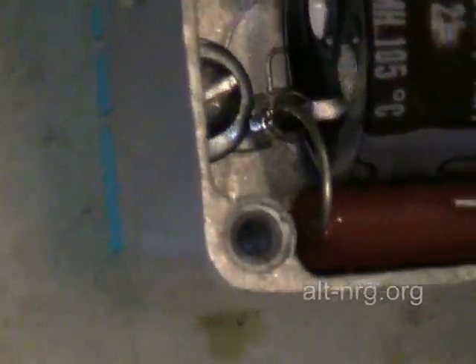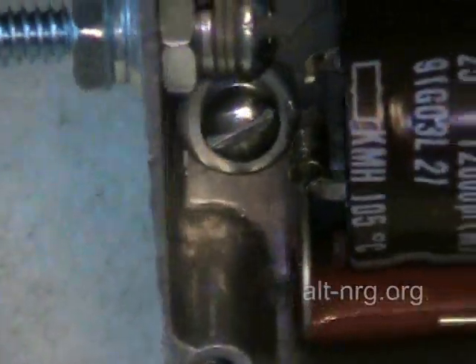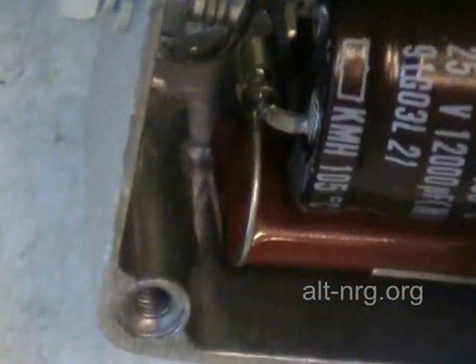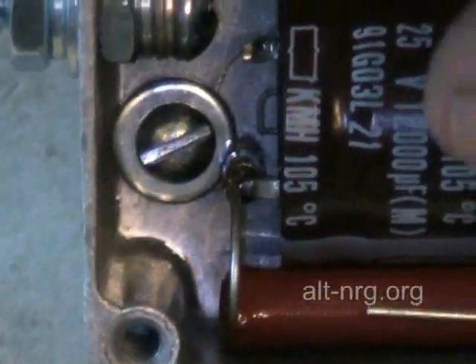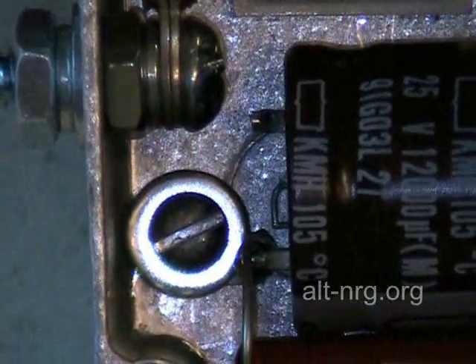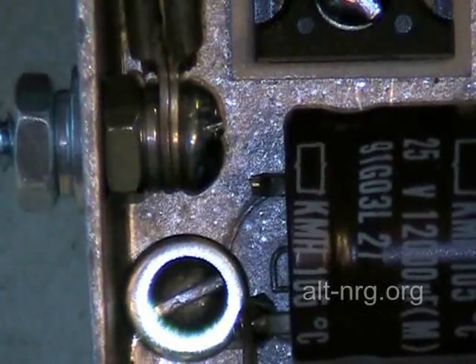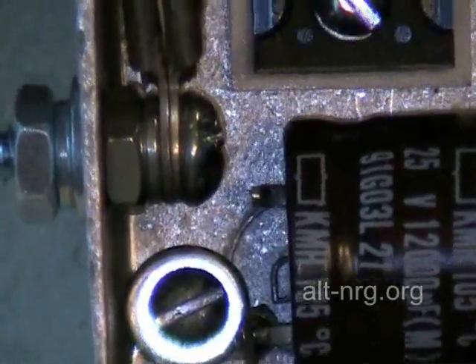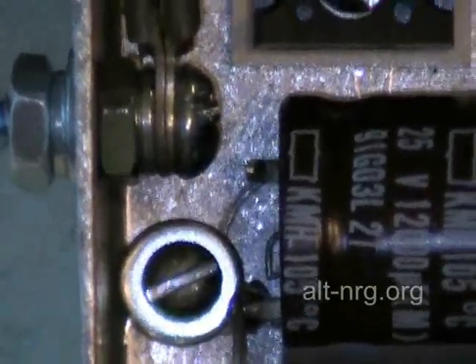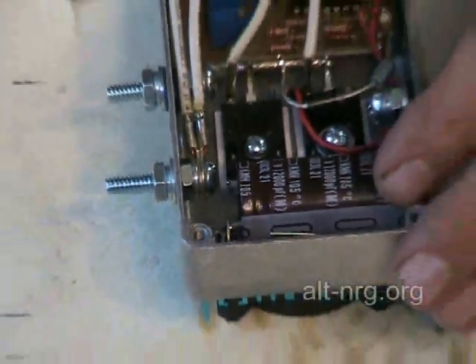There's the completed solder joint. There is my spacing from the positive terminal of that capacitor to the ground terminal of the case — about an eighth of an inch. This capacitor does not move. I don't worry about it, and I don't think you should either, but very close tolerances.